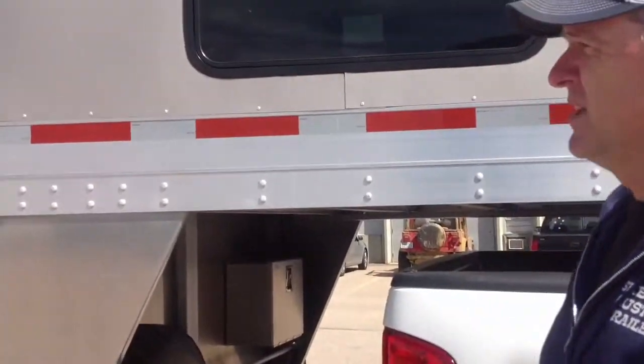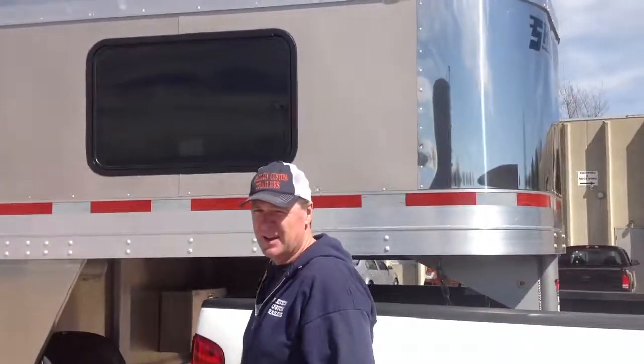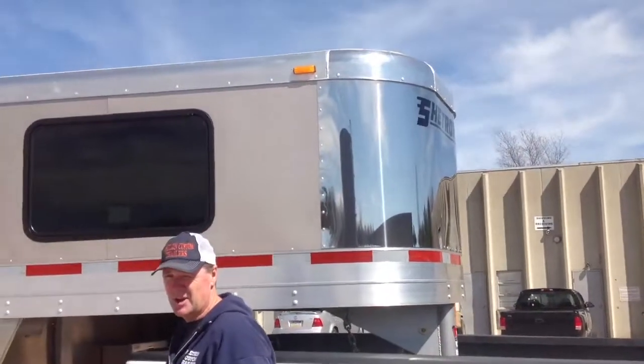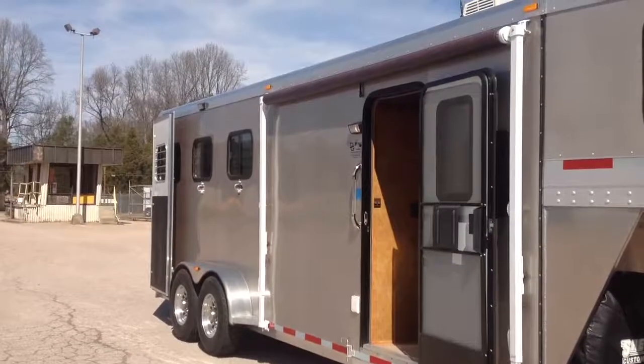All in all, a very, very nice trailer. This trailer only weighs 6,800 pounds as it sits here today. Thank you for your time.